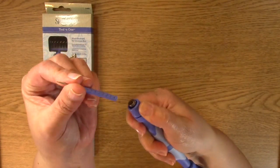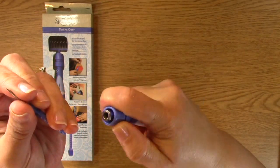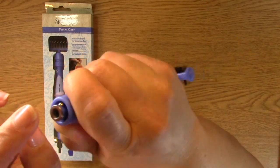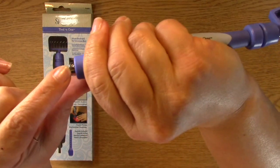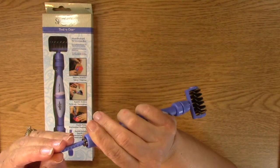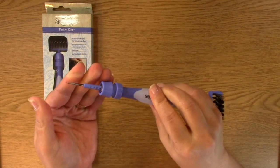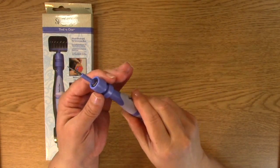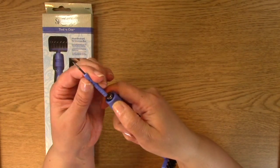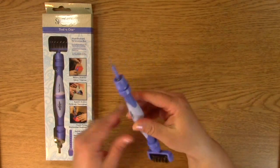This part comes out and there are little notches right there. See that little notch — it's on the side of this part right here. You just make sure it lines up and it will stick. Then you click it, it pulls, and you're set. You push it down to pull it out, just like so.